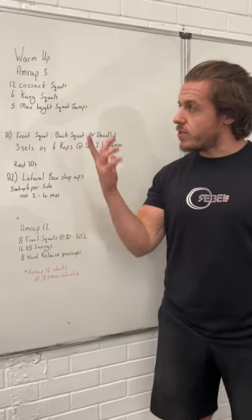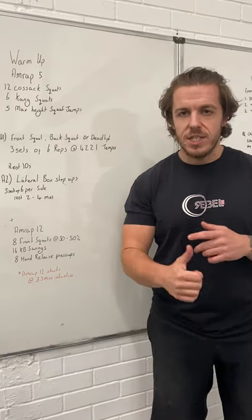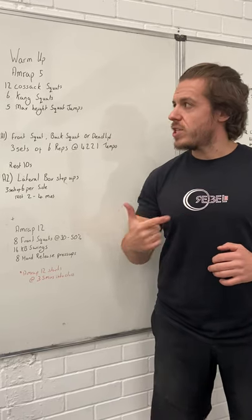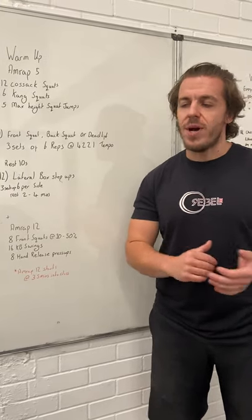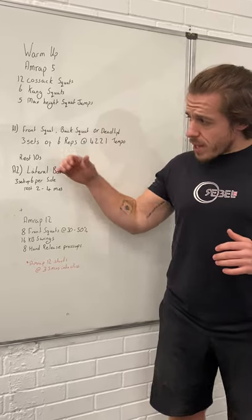The first part of today's workout is your warm-up. It's a five-minute AMRAP — as many rounds as possible in five minutes — always for quality. You've got 12 Cossack squats, six Kang squats, and five max height broad jumps. Take your time, get warm, and move well — that's the important thing.